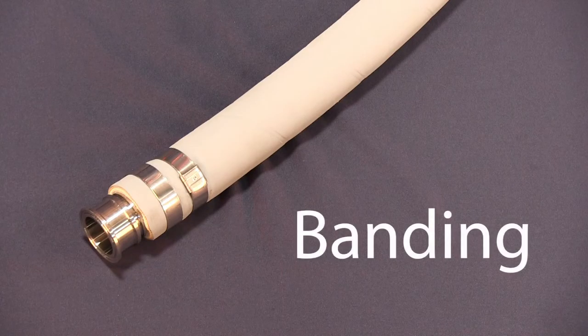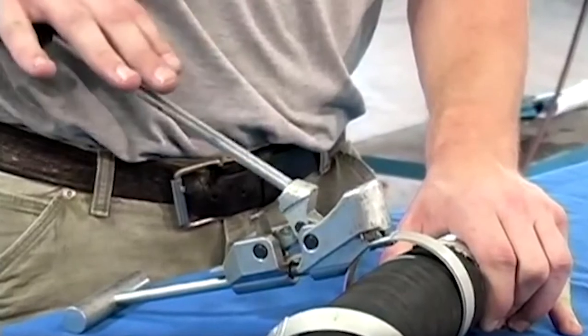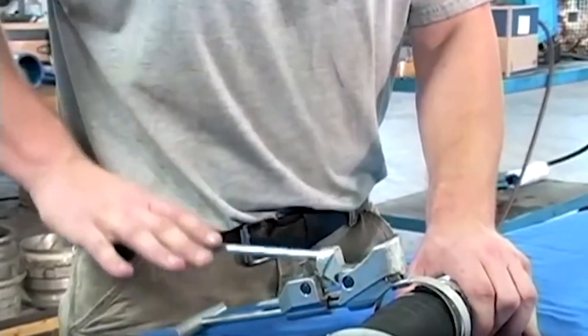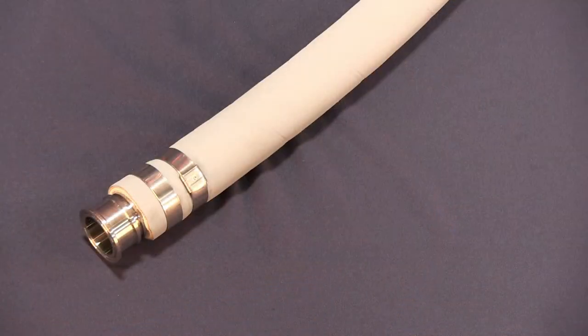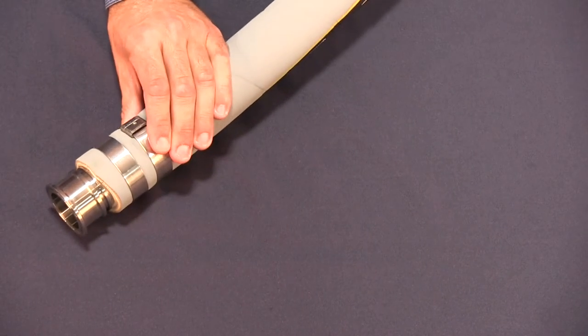Banding is considered the fastest, easiest, and least expensive way to assemble industrial hoses. However, there are no guidelines for how tight to torque bands, and therefore manufacturers will not provide a pressure rating. Additionally, banding can become a safety hazard when handling the hose assembly, as the bands themselves can get caught on other equipment, or even worse, your staff when moving them around the facility.